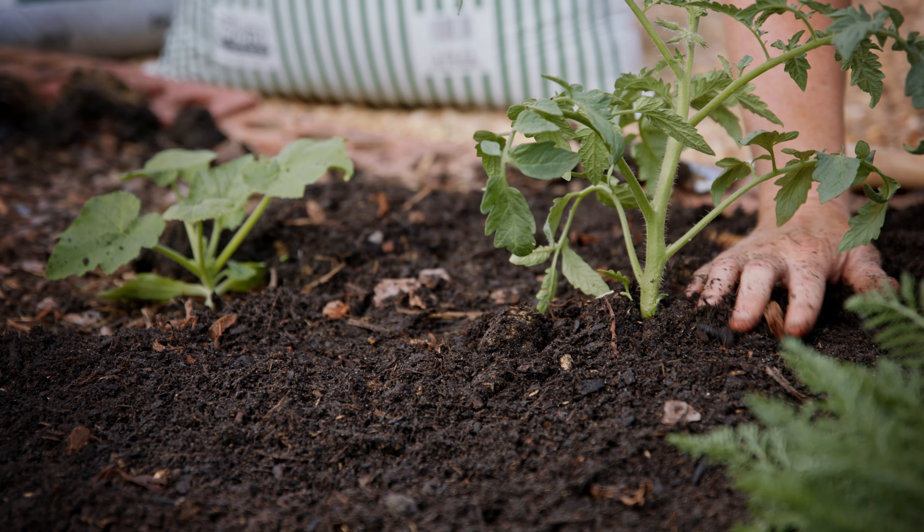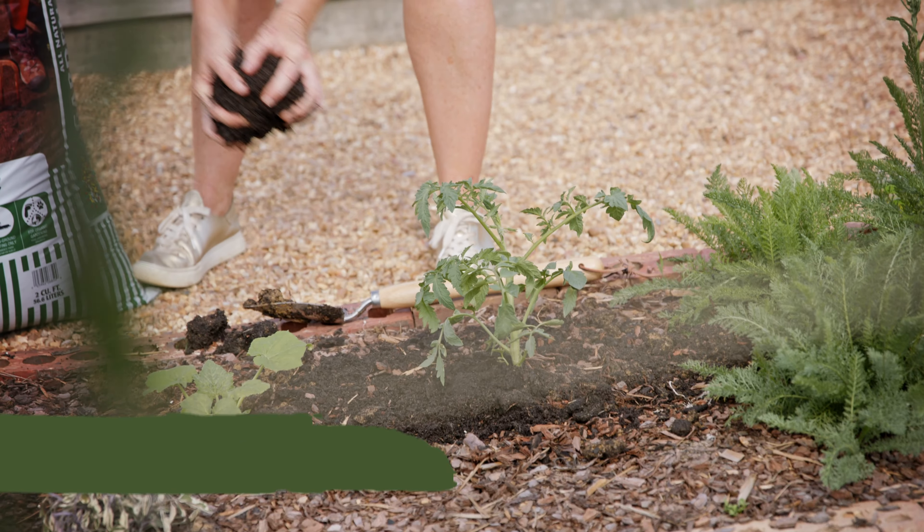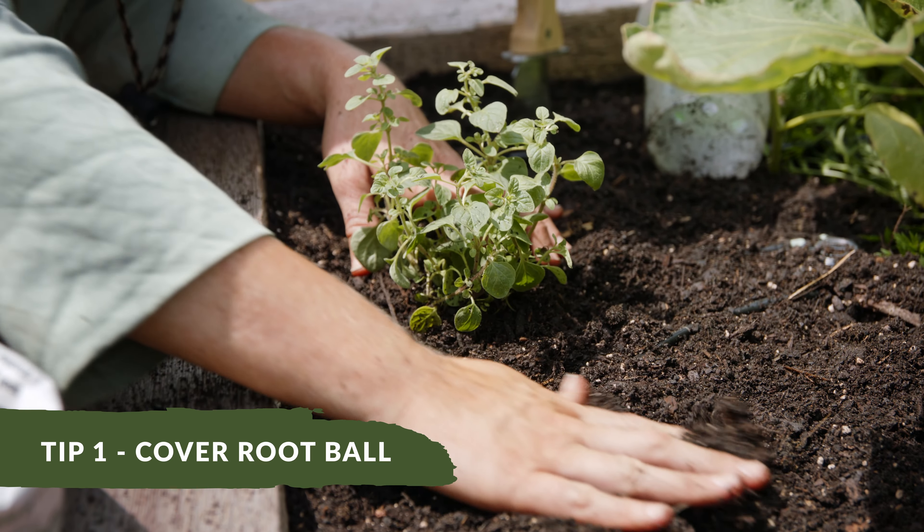The first thing you want to remember when you're planting from a transplant is to make sure that that entire root ball is covered in the soil. All those little baby roots on the top need to be covered so that they don't dry out and cause stress to your plant.